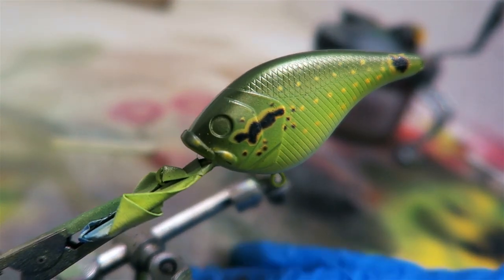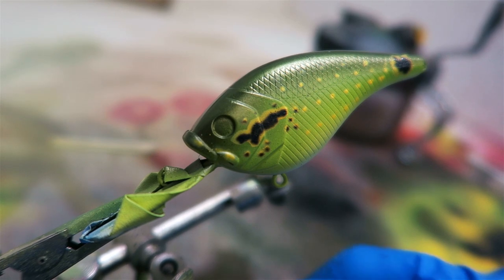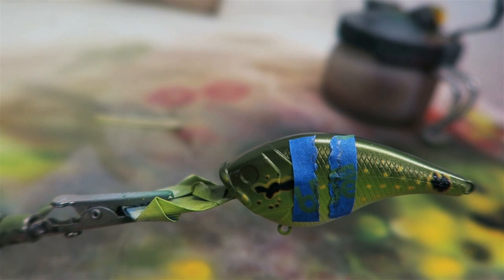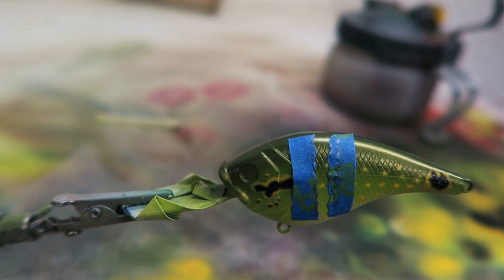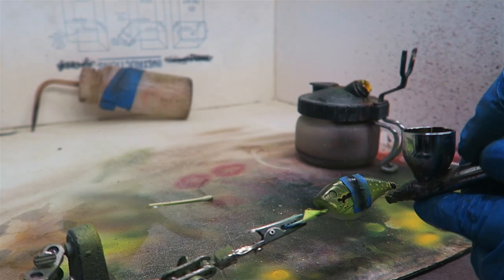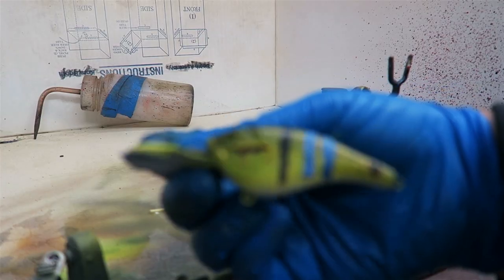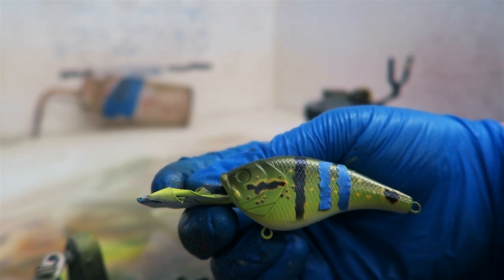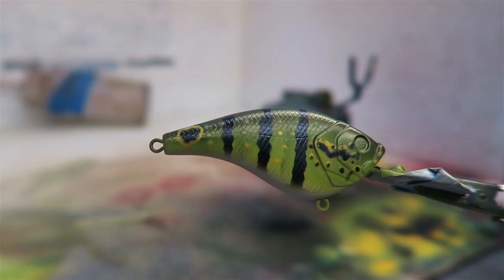I got all the dots done, now I'm going to go back and do the lines and also some orange belly spots, and she'll be done. I've got the lines basically taped — I'm going to do that for each line and move on down. I'm doing three lines on each side, so I'll go ahead and spray that and get back with you guys.